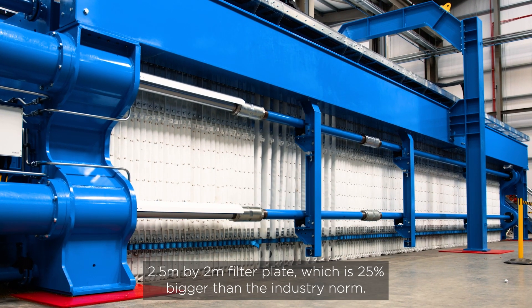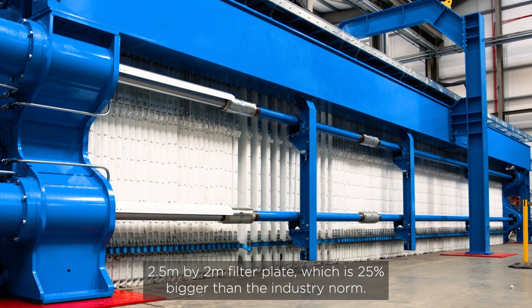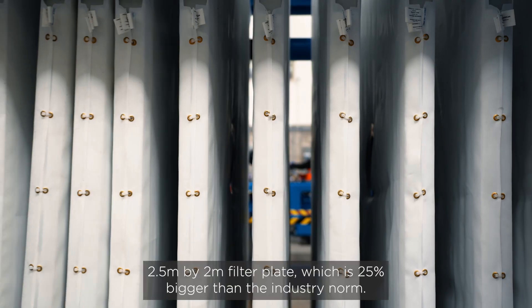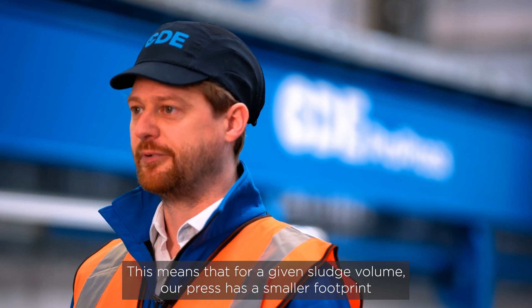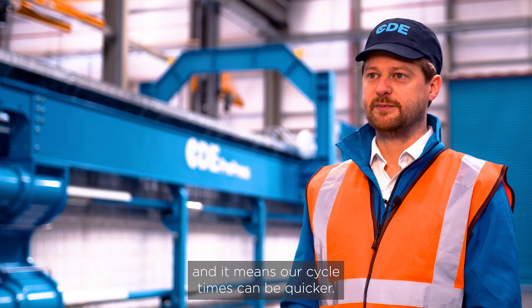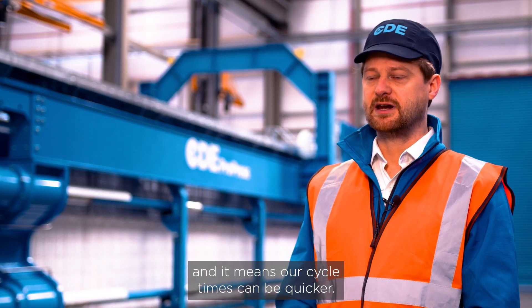The ProPress has a two and a half meter by two meter filter plate, which is 25% bigger than the industry norm. This means that for a given sludge volume, our press has a smaller footprint and our cycle times can be quicker.